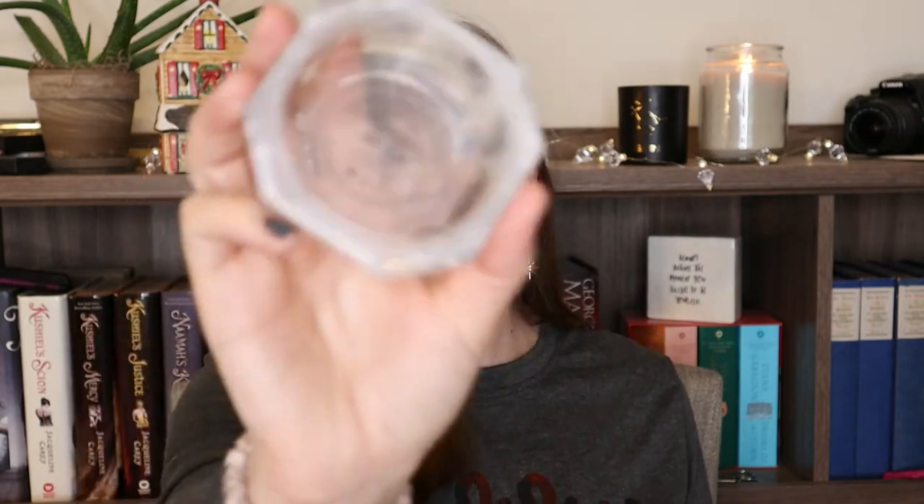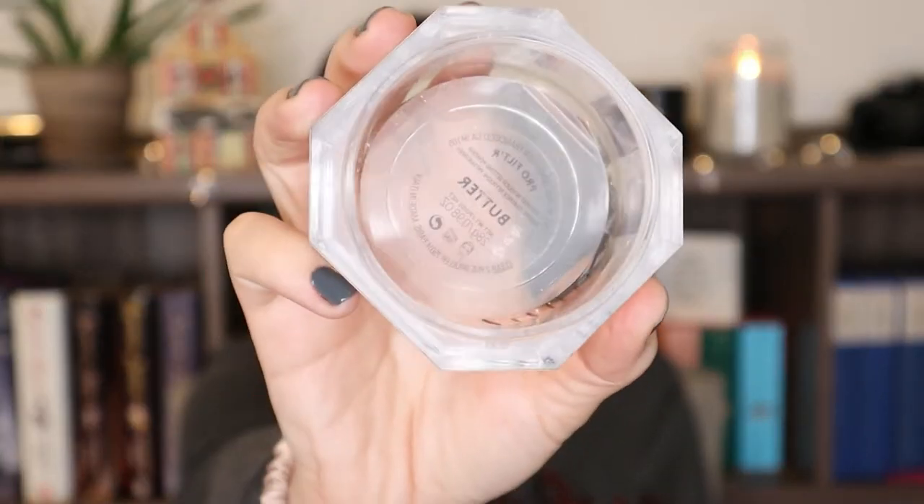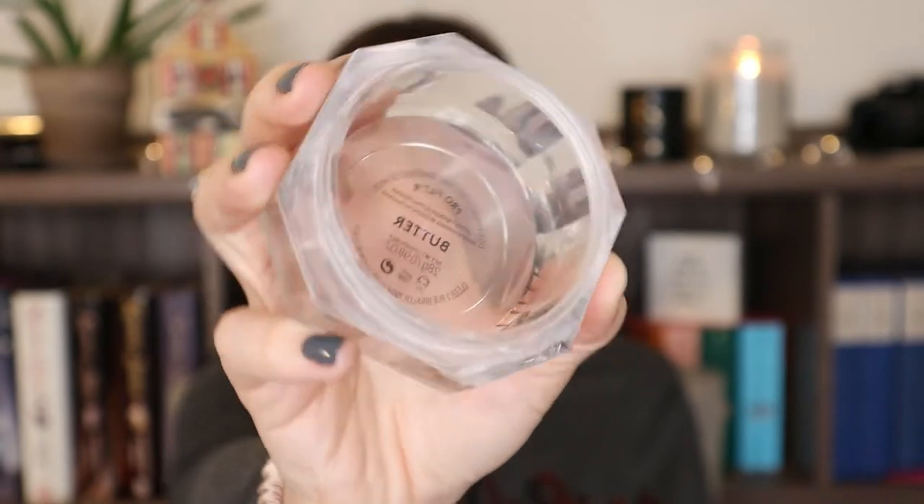For the letter B, I have my Fenty Pro Filter Powder in the shade Butter. This was a success - I used this guy up completely, and I'm probably going to hold on to this packaging because I think it's really pretty. I did meet my goal there, using it a total of eight times since our last check-in to round this guy out. That is super duper exciting.